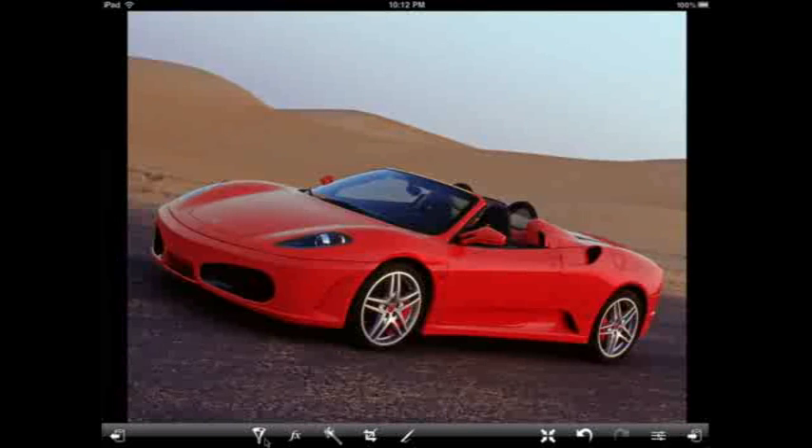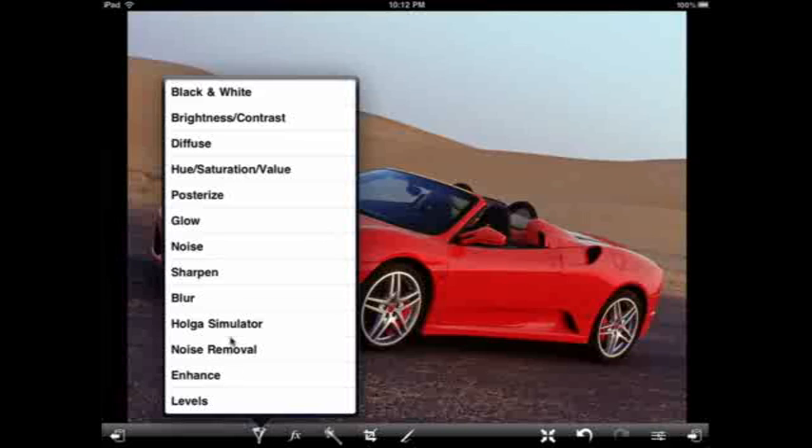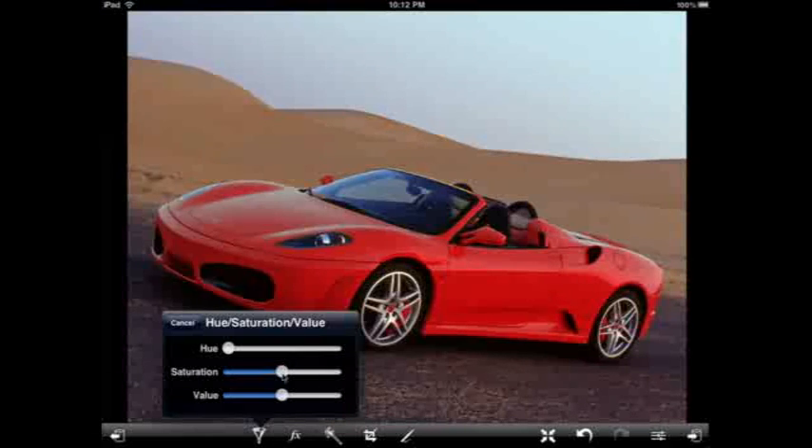So I'm going to go back into the hue saturation value filter and just increase the saturation a little bit. That's nice — there we go.